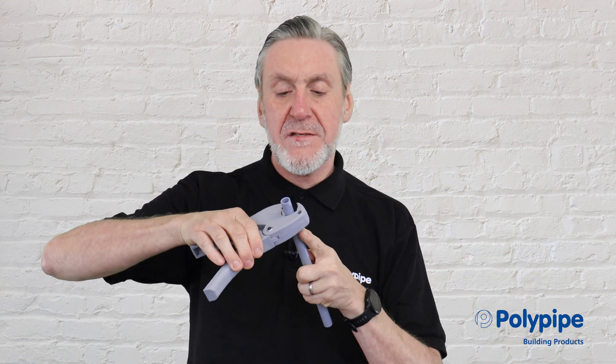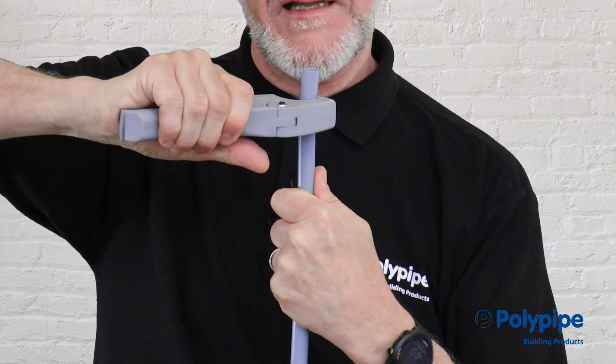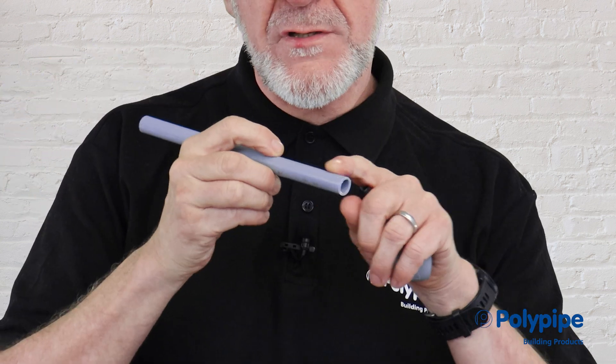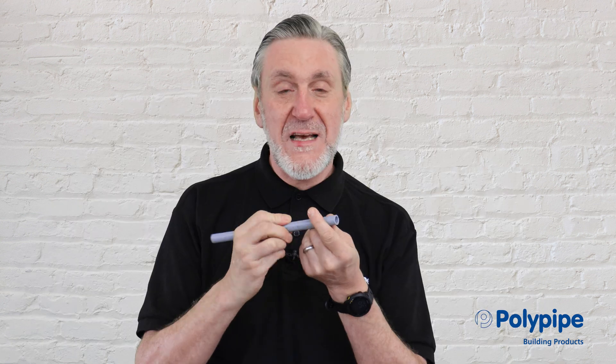We're going to look at jointing Polyplumb Enhanced. We get a piece of plastic pipe and cut that with a pair of pipe shears — we want a good clean cut. We check the end of the pipe, making sure it's square, clean, free from burrs and any damage. If you've been pulling the pipe through joists, always check there are no scratches or contamination on the pipe.